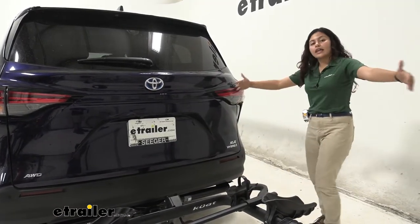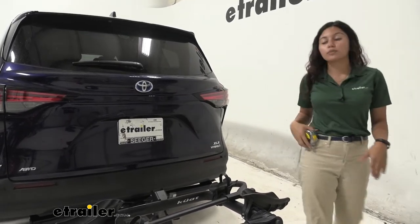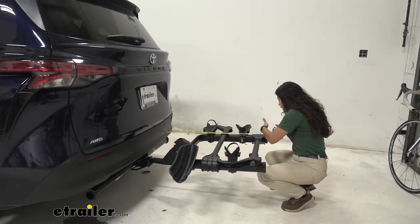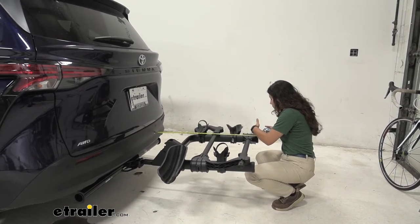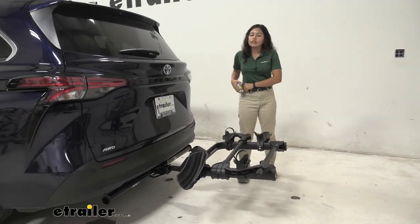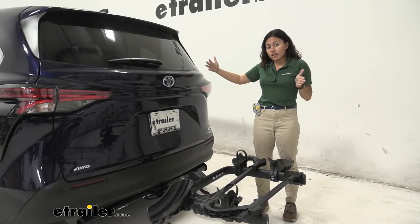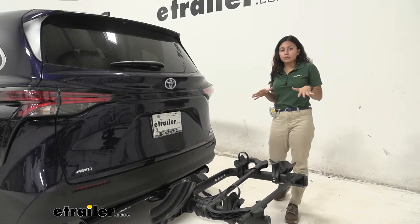You also have some length added to the back of your vehicle, so we're going to take some measurements to see how much length you get to work with. Here on our rear bumper of our Sienna, measuring all the way to the end of the bike rack right where that cable lock cord is, you have it at 35 and a half inches. That's a little bit on the longer side for a 2-bike rack, but your Toyota Sienna is already a pretty long vehicle, so that's something to think about when backing into your garage or parking in a tight spot.